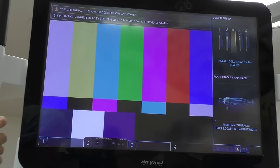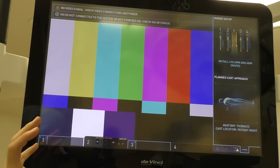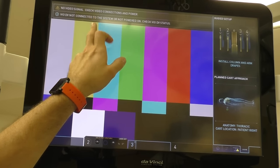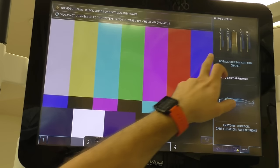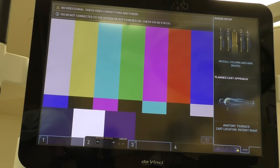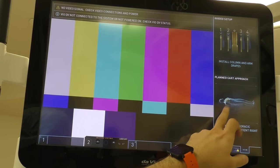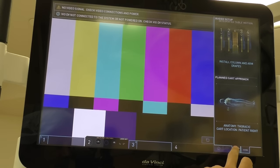If there are any issues that happen during a case or issues with an arm, a fault will come up on the top of the screen and it'll tell you exactly what the fault is and how to fix it. Over here we have our list of all the arms that are connected to the DaVinci itself, along with the planned cart approach — I still have the thoracic right upper thoracic case set up in the menus here.